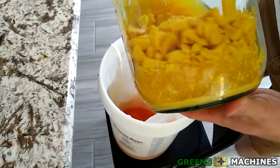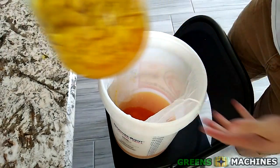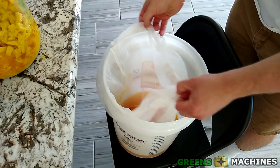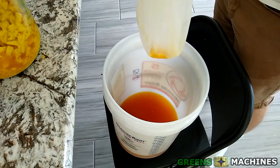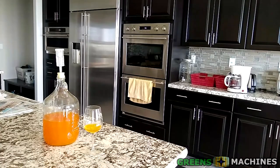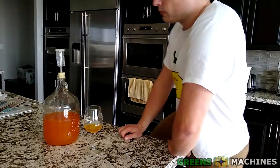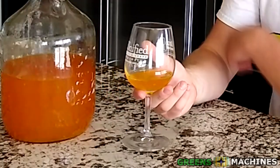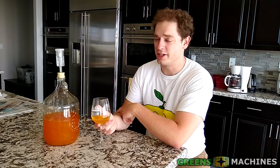Now that all the pulp has been separated from the wine, I can bottle this out. But first, let's have a taste test. Alright, here we have a small glass of beet wine — let's see how it tastes.